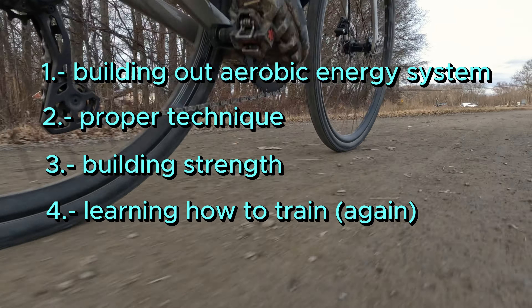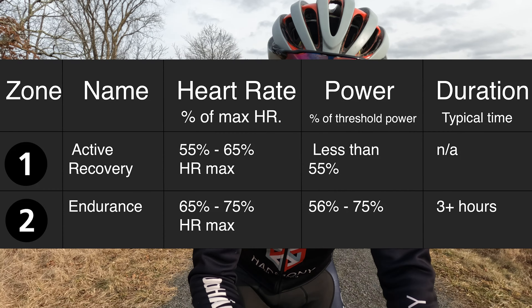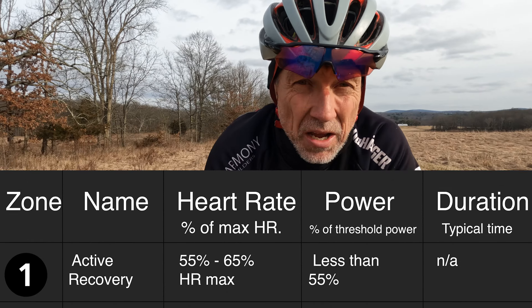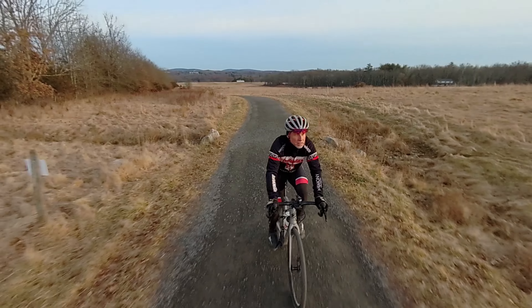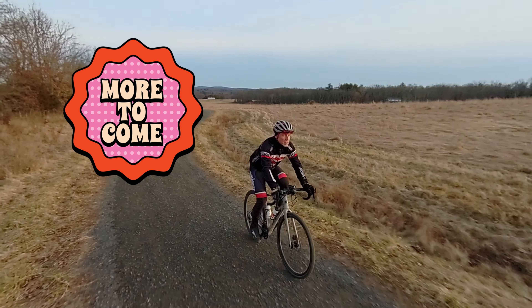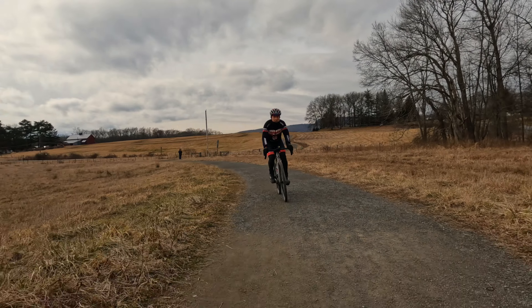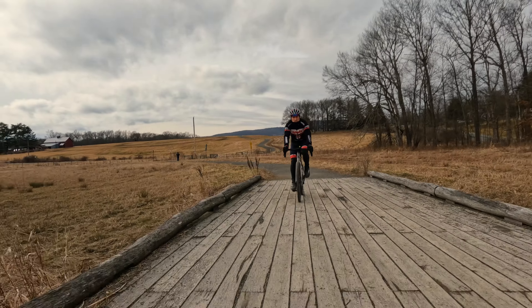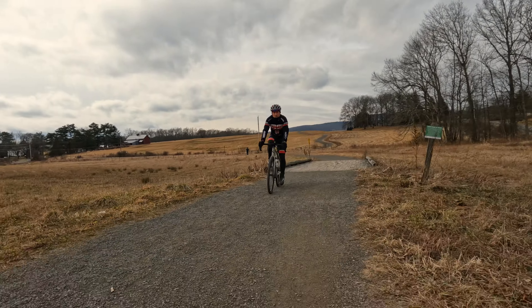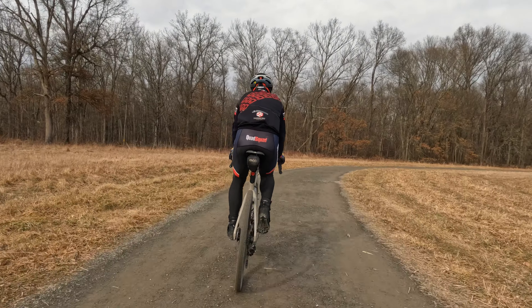A lot of coaches will tell you that riding in zone one and two on easy, low-intensity rides are the best, and the longer the better — keeping you doing that for weeks before introducing higher-intensity intervals. Other coaches will have you do interval sessions right from the get-go. Who do I think is right? I think they're both right. Depending on what kind of athlete you are, following a mix of the two during the base phase can be a great benefit.